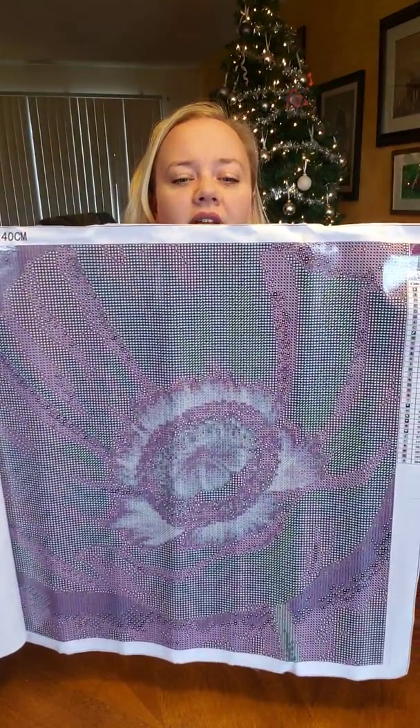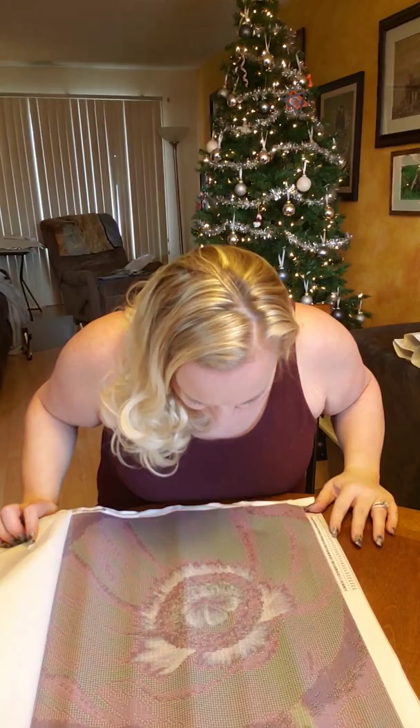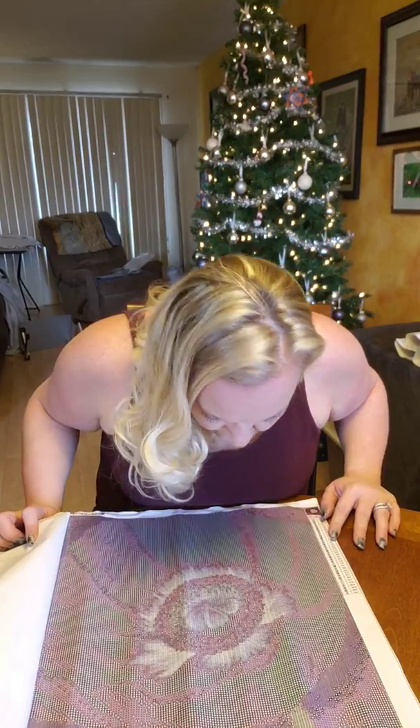Look at the detail in the center of that — that is awesome. I think the shading is going to be pretty cool too. The symbols look really good, super clear. They're not blurry at all.